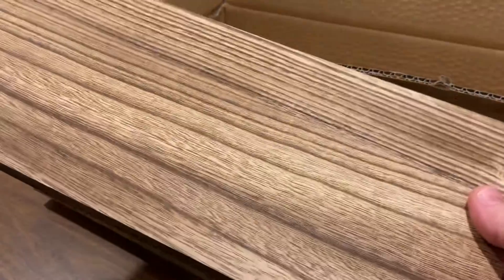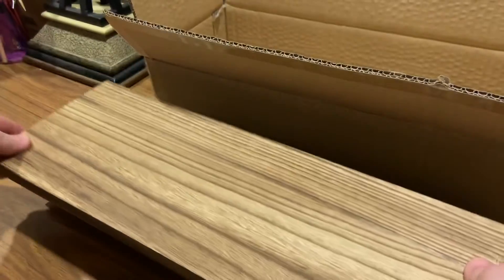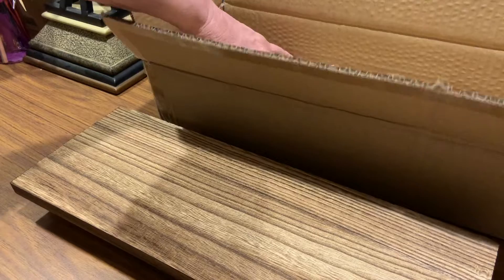That's beautiful — gosh, it is stunning. What a lovely, lovely piece of wood. That's gorgeous. And then there's the fourth one.